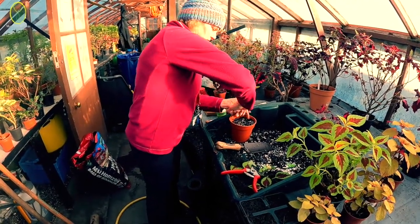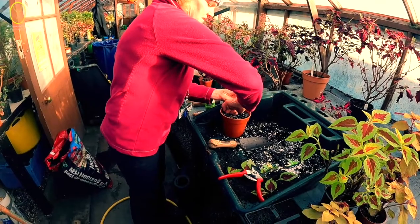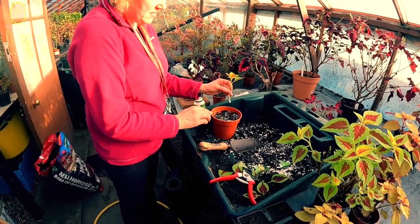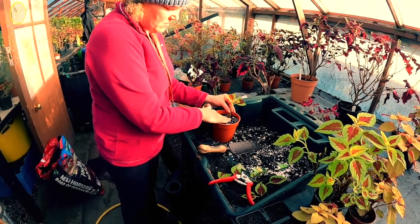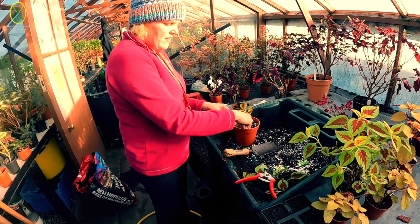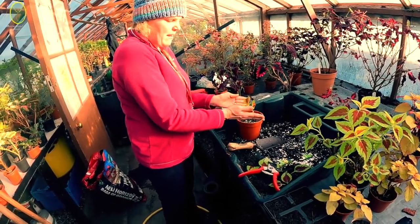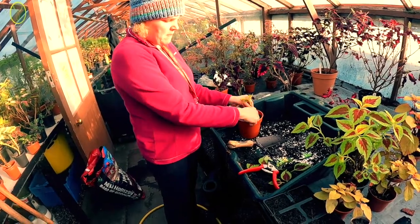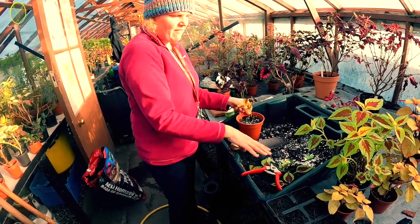Using the edge of my finger - or you can use a pencil - I'm going to poke a hole on the outside edge of the pot and just snug it in there. You tend to put cuttings around the outside edge; they tend to do better there - they're snug at the side and there's less moisture loss. I could probably fit about four cuttings in here, so I'll do one more.